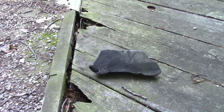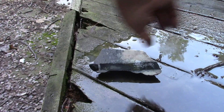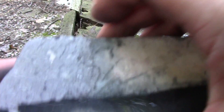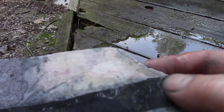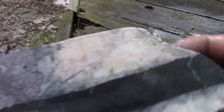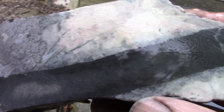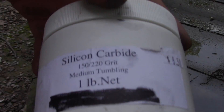Alright, it's been like two hours. From what I see, I think these are ready to go to medium grit, but let's just take a look. You can see the marks from the tile saw are now worn off. I think it's a good rock. So there's medium grit.